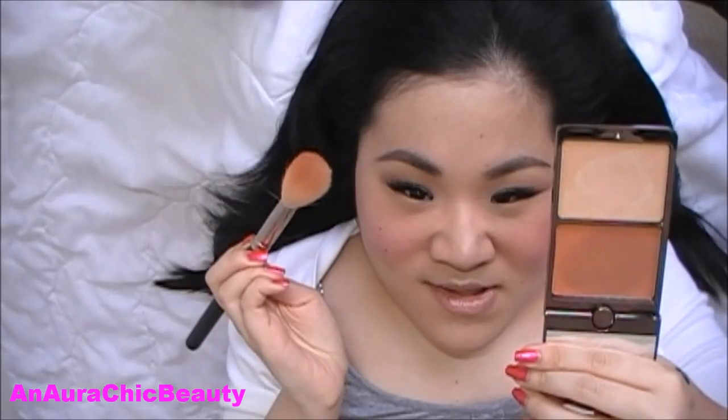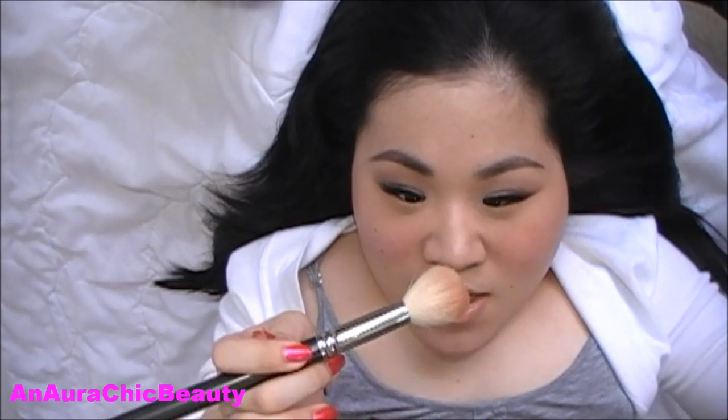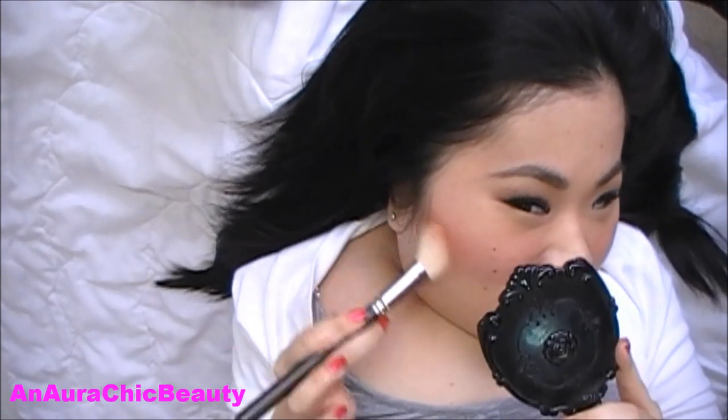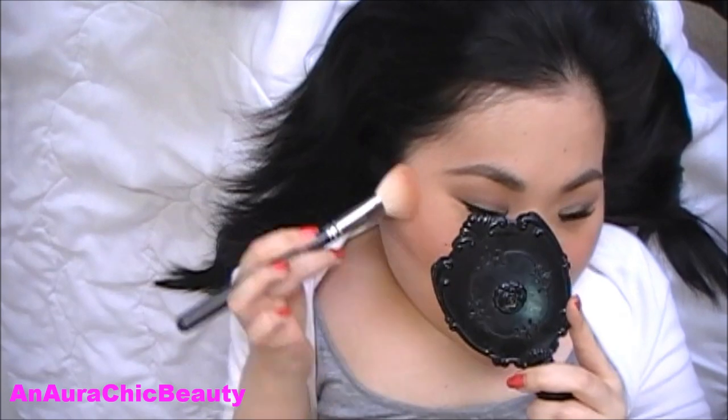Now I'm going to use my MAC 168 brush to dab into the bronzer, dab off any excess product on the back of my hand, and apply it right under my cheekbones for subtle definition and contouring, and to give my skin a subtle bronzy glow — just buffing it in. I'm also going to apply it on the temples of my forehead, on the nose, and chin. Because these are cream to powder formulas, they're going to last all day, so they're great for the summer.